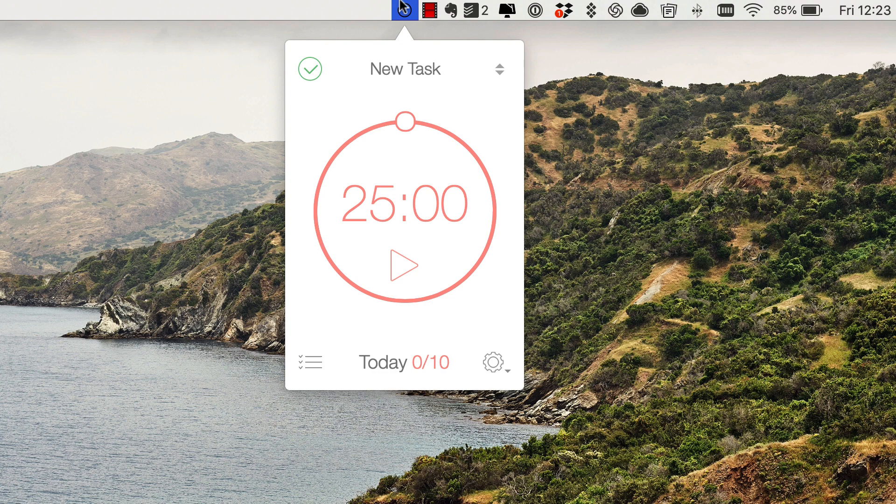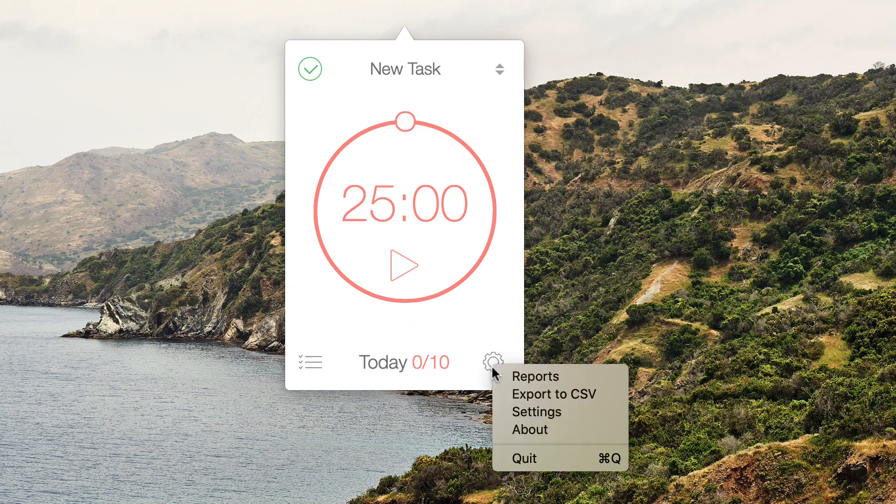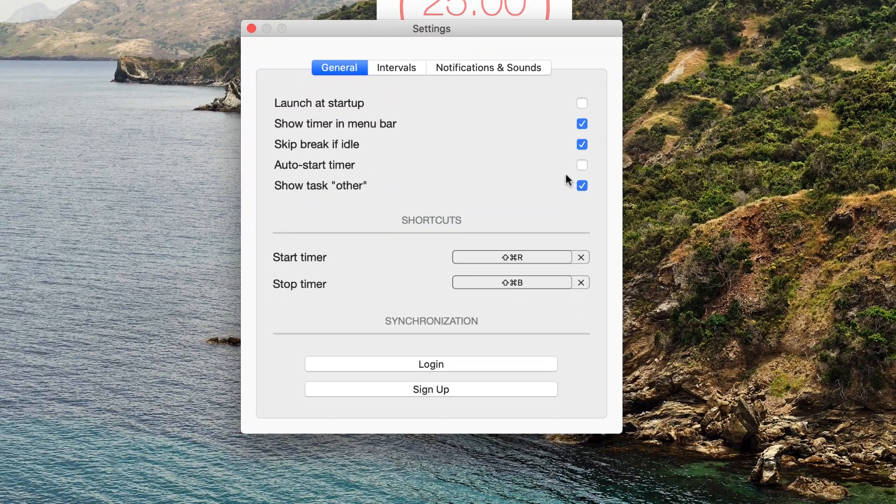I believe they have an iPhone edition — I'll include any relevant information in the description below. If I wanted to start a 25-minute timer, I could easily do that. You can go off the traditional 25-minute timer by going to settings, which you'll find in the cog.